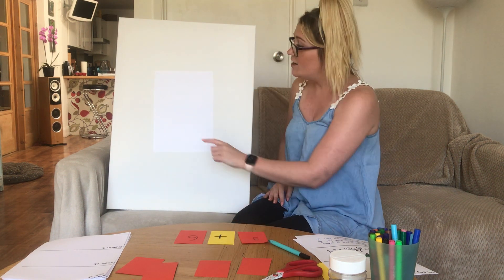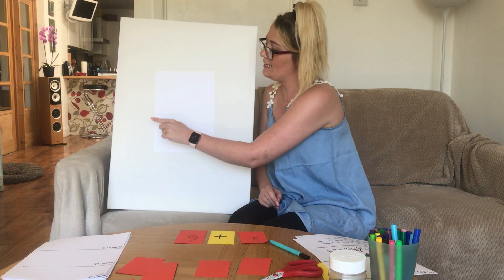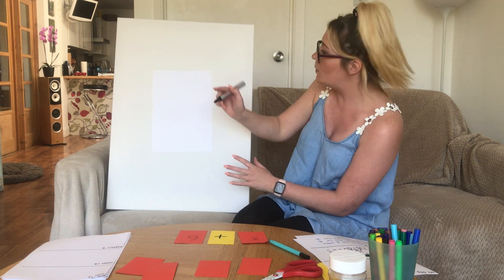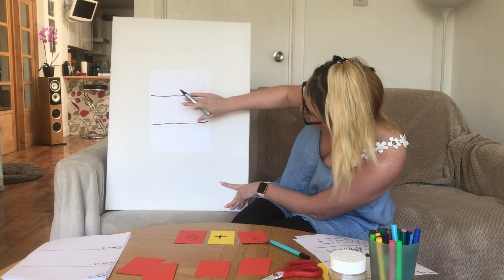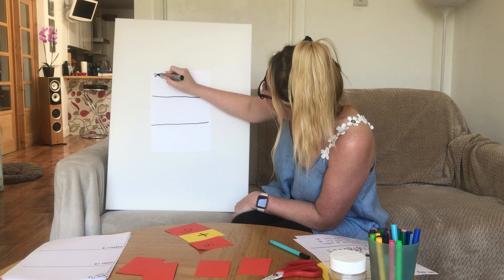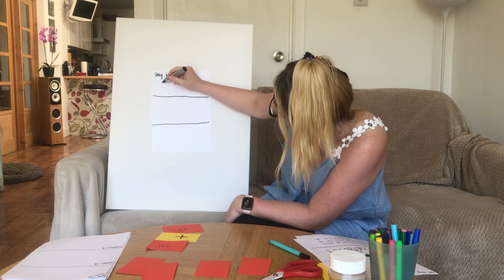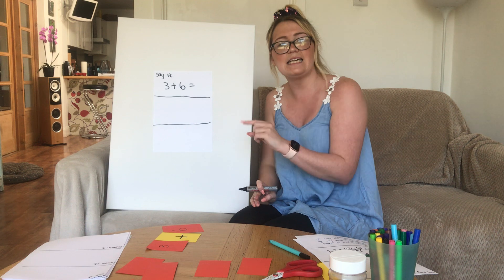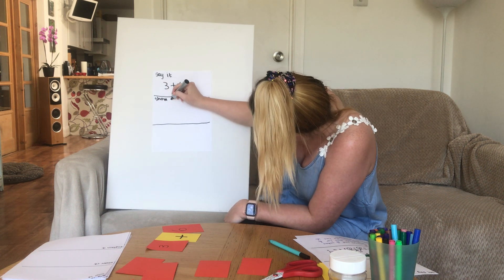So leave that in front of you. Then get an A4 piece of paper and split it into three equal parts. Get your pen and draw two lines to split your paper into three equal parts — one, two, three. So you've now got three rectangles on your page. On the first one we're going to write 'Say it.' Say it. And we're going to write: three plus six equals.